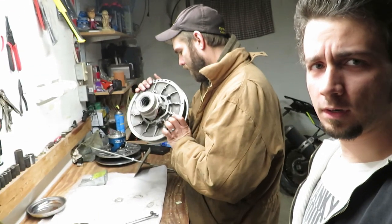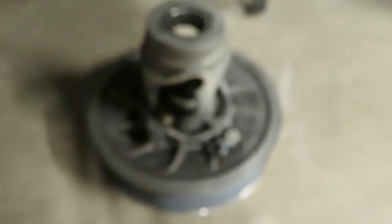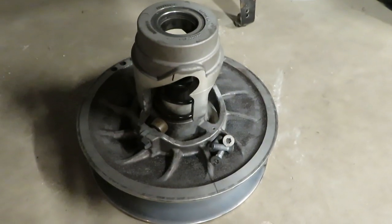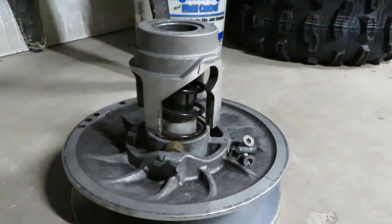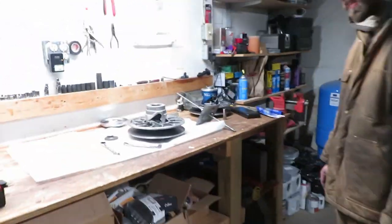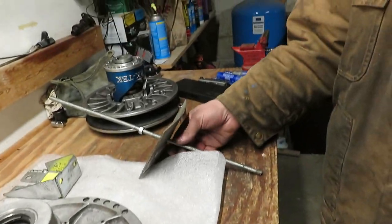We are about to take the helix out of the new big fin clutch. We practiced on the old one so we don't look like fools - that went fairly smooth. So that all came apart fairly easy. We did have to put a little bit of heat on it. I don't know if it just had way too much Loctite on one of those bolts or what.